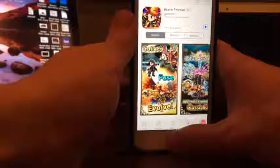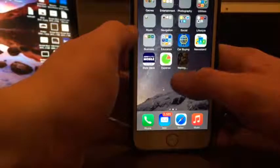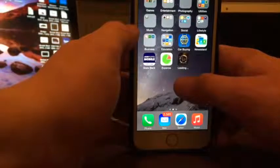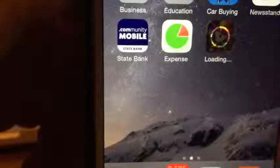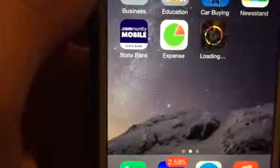This takes a little while. I can go back to the home screen while this is installing. I'm going to fast forward the video while we're waiting for this game to install, so just bear with me.